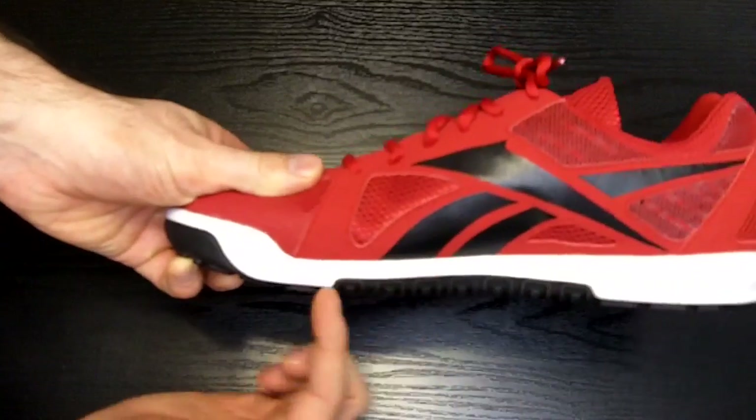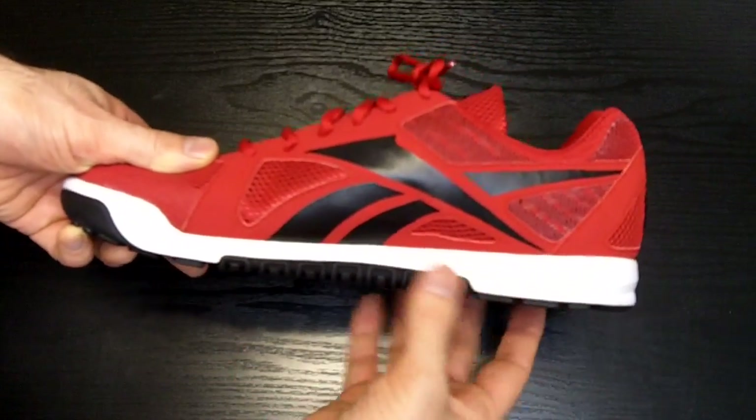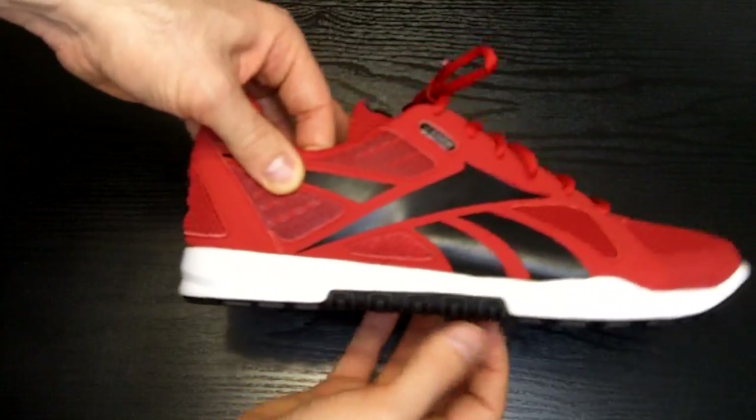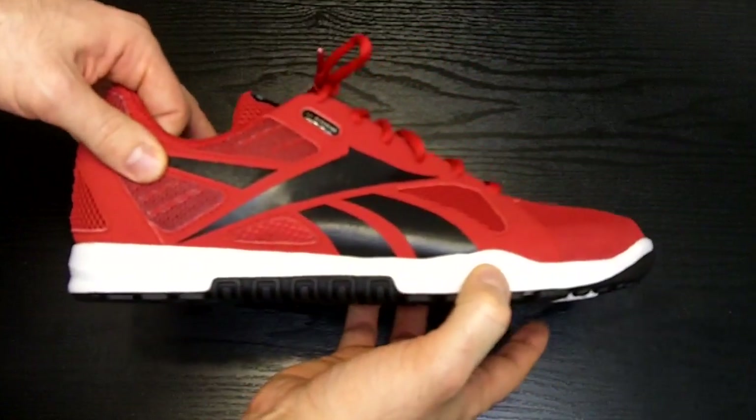The heel lift section is compressible but with no noticeable heel lift, still very stable even when performing lifts. Still, this isn't going to be your best choice of shoe for heavy lifting or workouts with a lot of Olympic lifting.